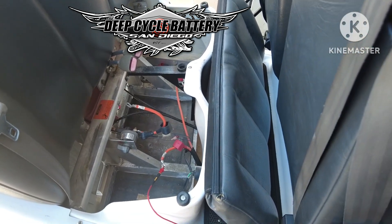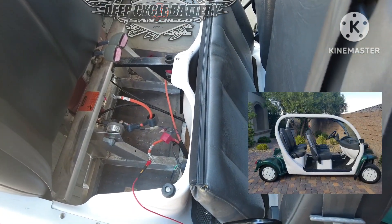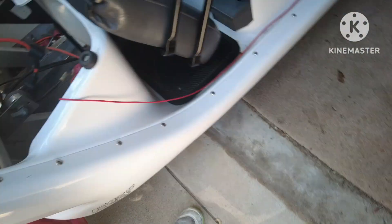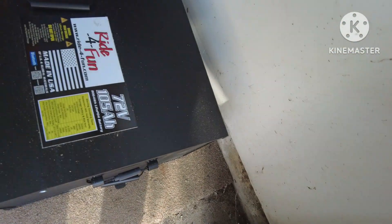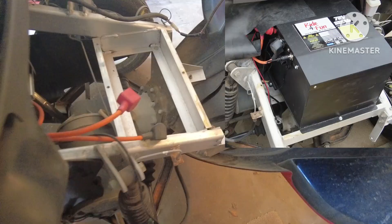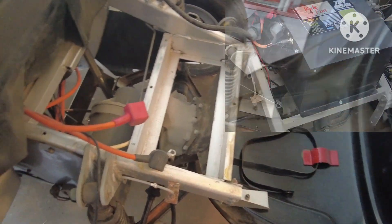We have a gen one GEM car here, 72 volt, and we're going to be installing a Ride for Fun lithium battery into the hood of the vehicle. The hood is all prepped - you can see that the plastic tray has been removed. That's pretty simple; you can see there are some holes here.